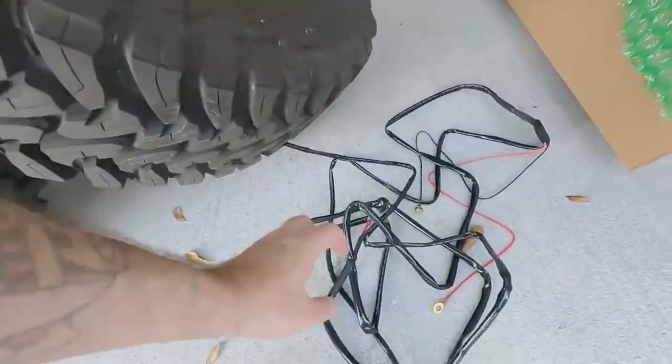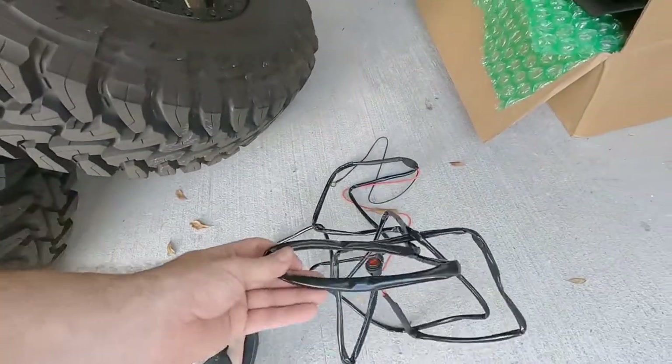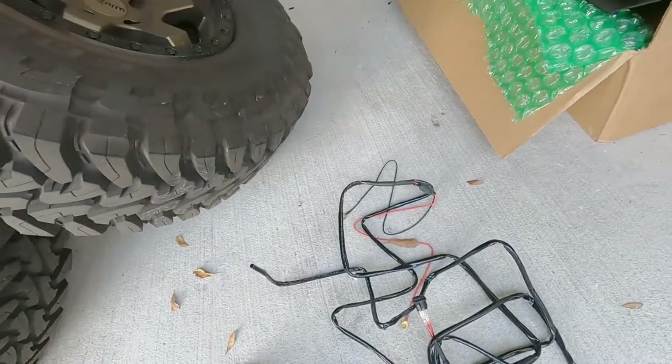New day, more mods — actually finishing up the previous mod. I didn't have any connectors for the pillar lights. So here's the harness from Baja: it's got a switch and inline fuse. If you've got the aux switches, you don't need it.